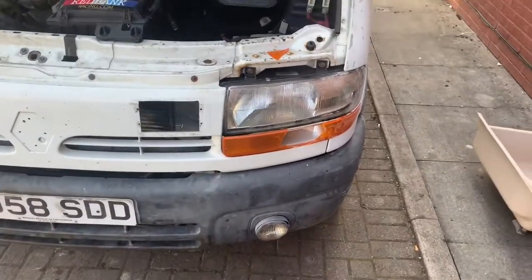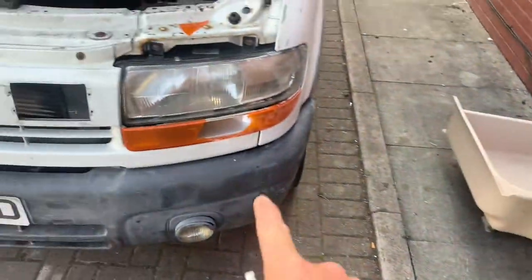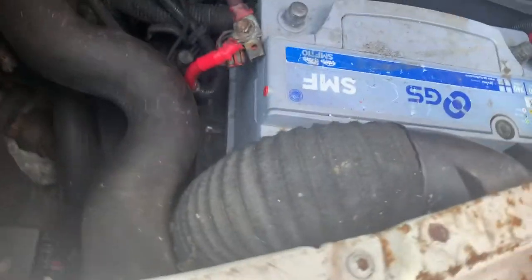Just a quick one today. As you can see my indicators broke, I have no indicators, so I'm just going to swap them over. The first thing you need to do is obviously open the bonnet. The indicators are held on with a little metal clip — I'll see if I can see it here.